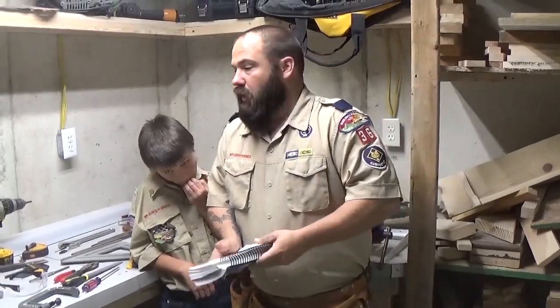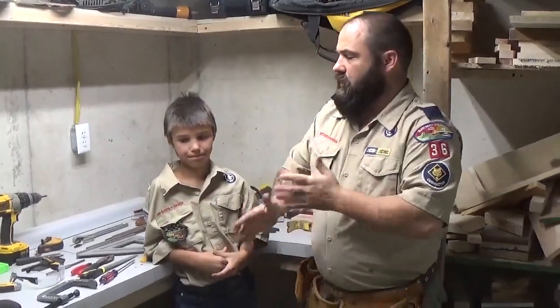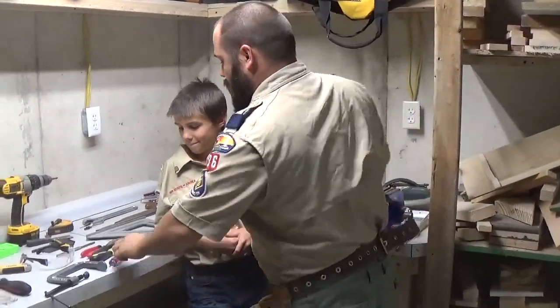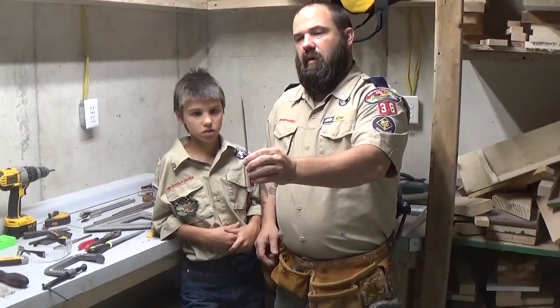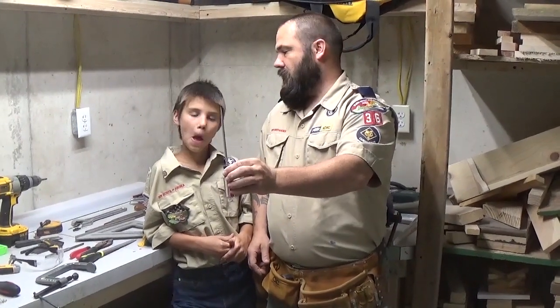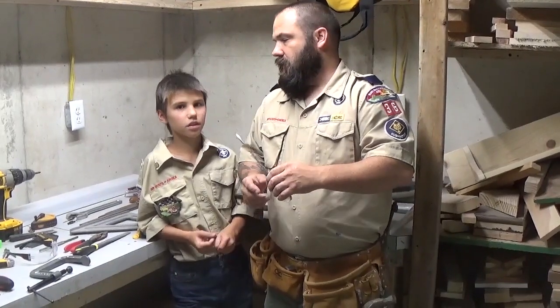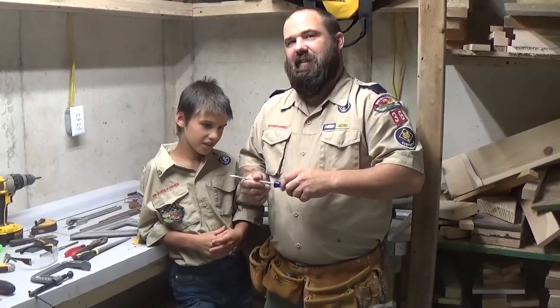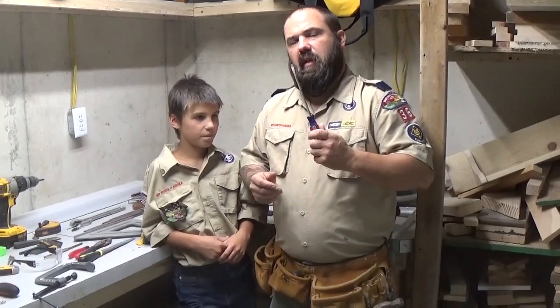So let's talk about requirement number one — learn about some basic tools and how to safely use them. We're going to demonstrate some tools real quick. Let's just start off with a nice easy one. Austin, what is this? Screwdriver. What kind? It's a flat head screwdriver, right? And the one that's got the cross would be a Phillips. Flat head, Phillips — your two most common types of screwdrivers.